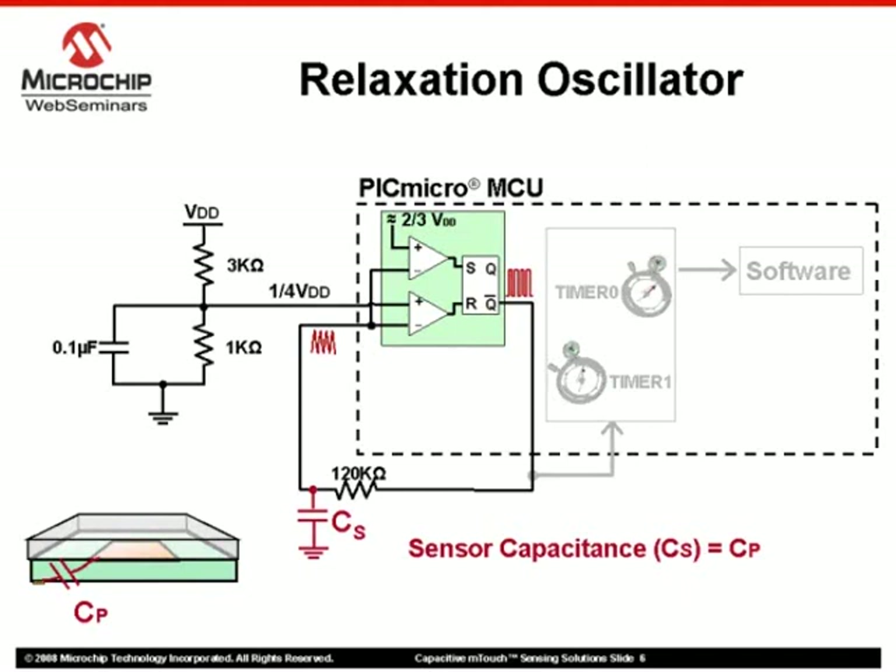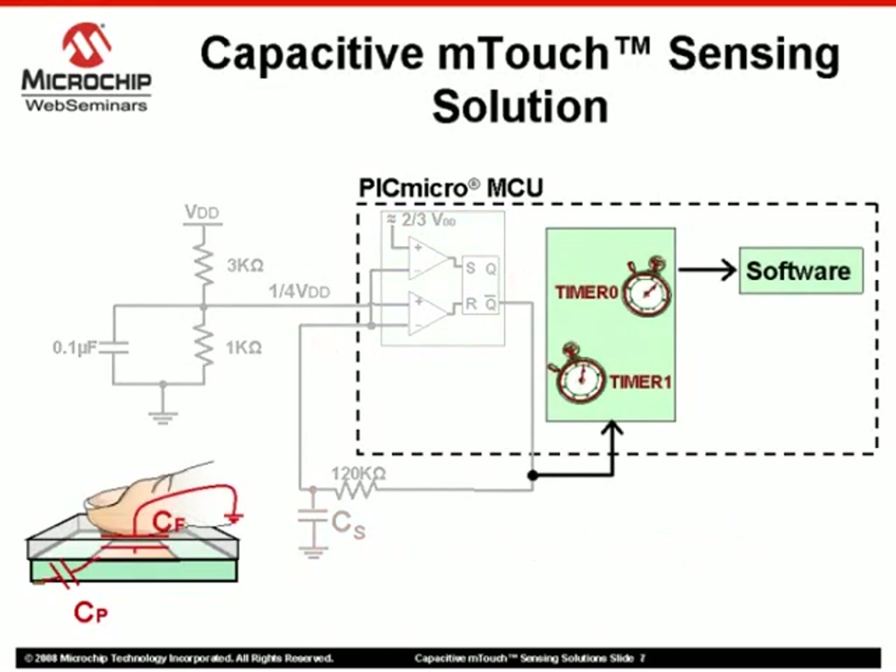Alone, the touch sensor generates a particular frequency of oscillation. The frequency of the oscillator is then measured in a fixed interval using both Timer 0 and Timer 1 peripherals. Any shift due to a user's touch is detected and validated in software.